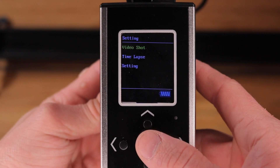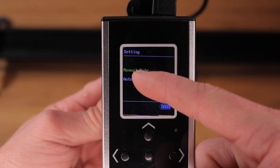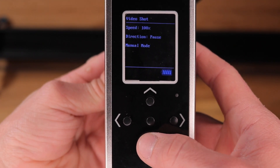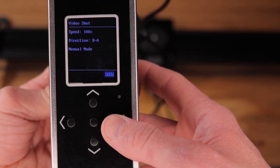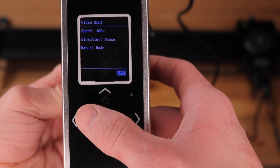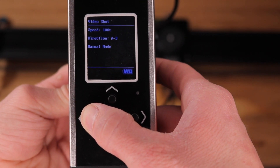Let's first check out the video shot mode. You click the center button to select that mode, and then you have the option of manual or auto mode. In manual mode, you can adjust your speed with the up and down arrows. Manual mode works by holding the button down — the slider will move, you let off and it'll stop — and you hold the arrow down in the direction that you want the slider to move.